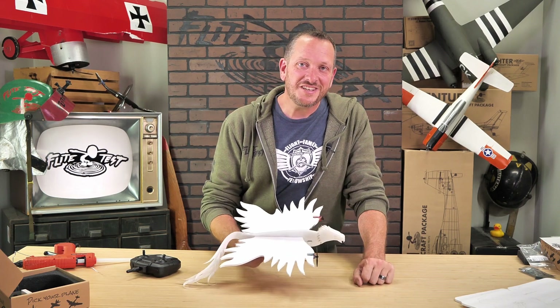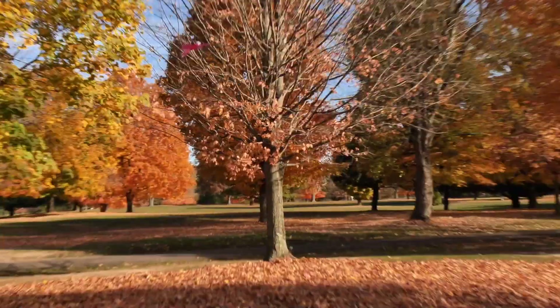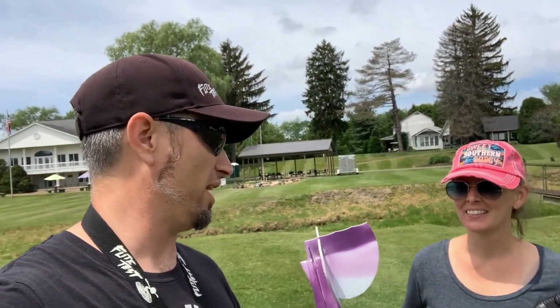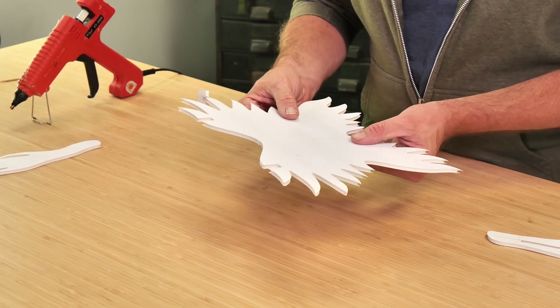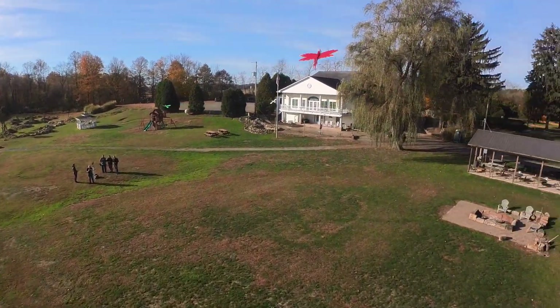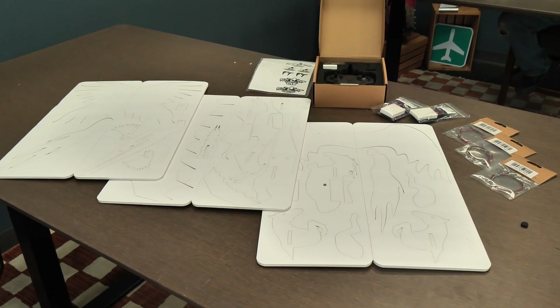Hey friends, welcome to Flight Test Tech. I'm Josh. Today we're going to be showing you how to build the FTEZ Phoenix. The FTEZ Phoenix is part of our FTEZ Fantasy Pack, designed by our good friend Ben Harbour and his wonderful wife Natalie. This plane builds quickly, flies amazing, and also looks really cool in the air. If you're getting into the hobby and you're looking for a really great experience, check out our FTEZ Fantasy Pack Get Started Bundle.